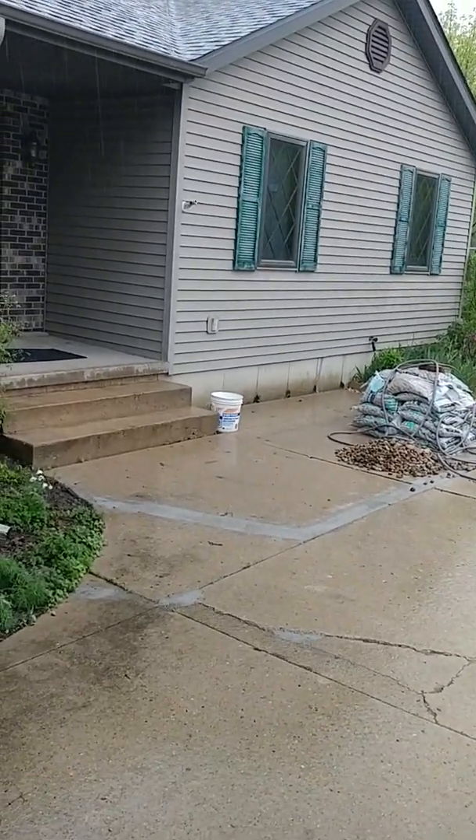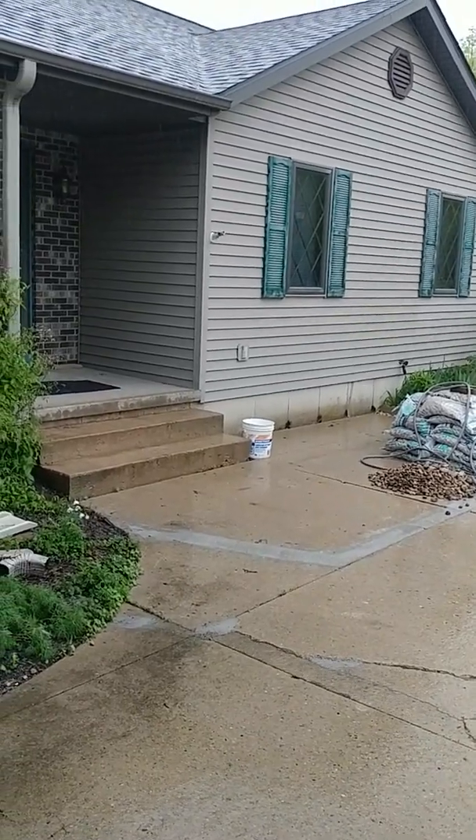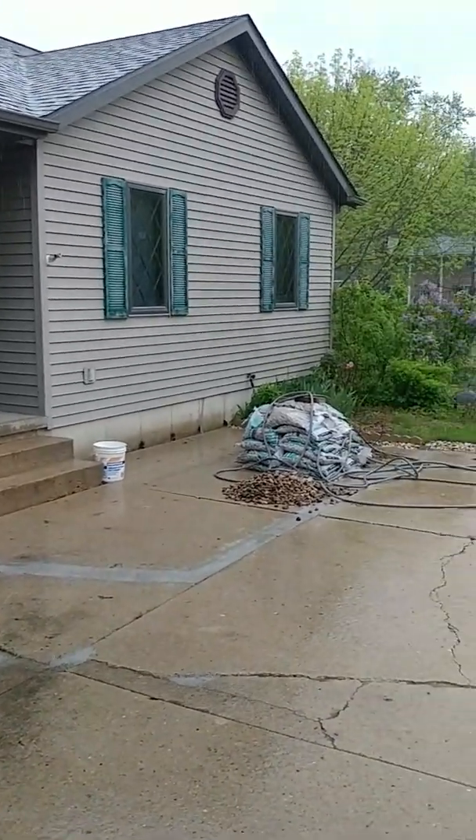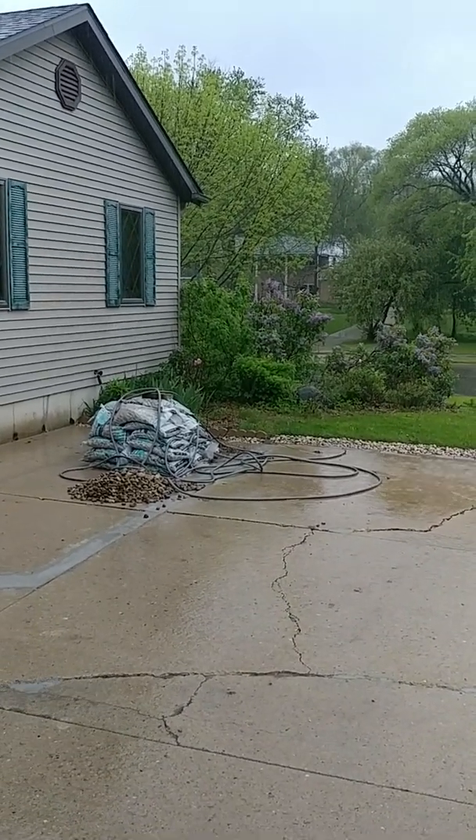I'm doing a whole house and detached garage drainage system. I'm using a combination of techniques from B&B Drainage, French Drain Man, and Apple Drains.